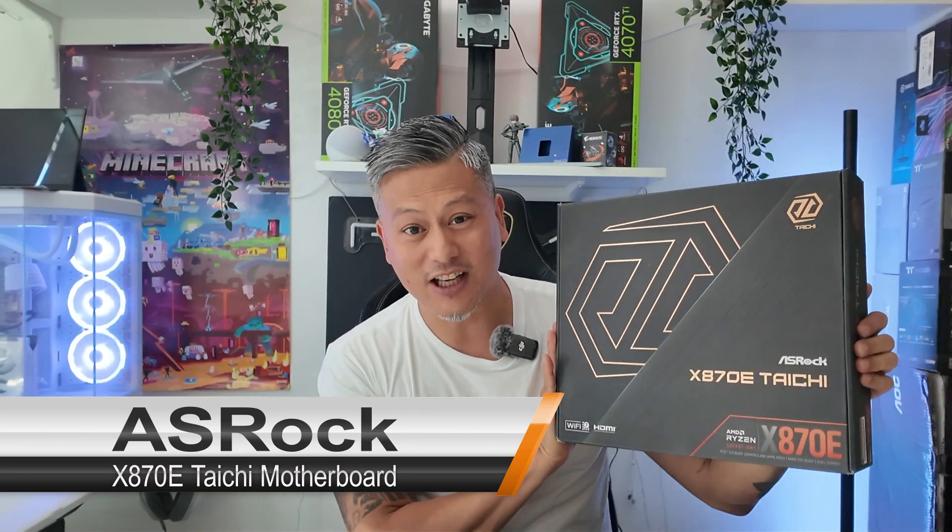Hey, what's up guys, Winston here and today we've got something special for you. Meet the ASRock X870E Tai Chi motherboard.